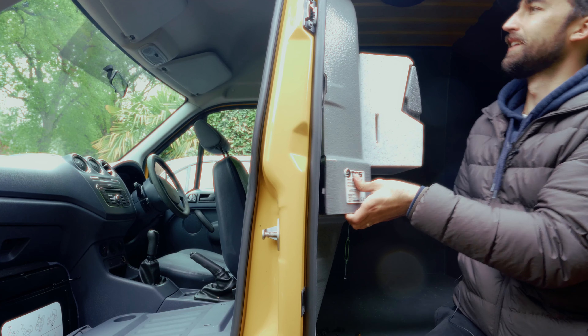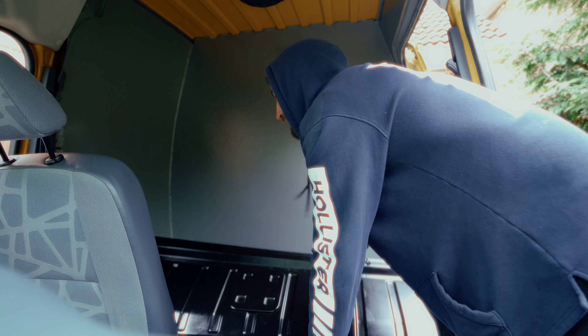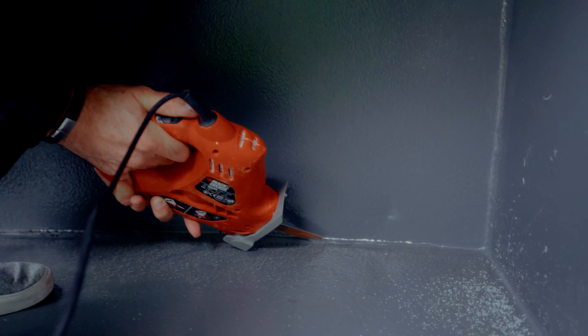We started by gutting the inside. I think it used to be a council van, dog van — I don't really know. But it had this weird resin with all these different compartments that were sealed off.